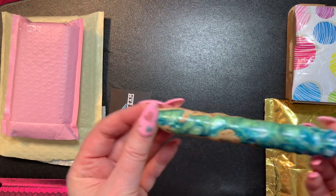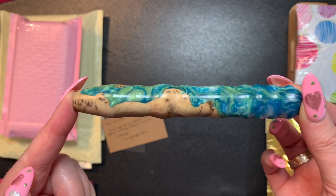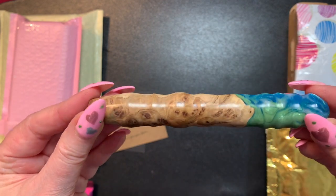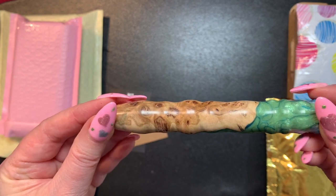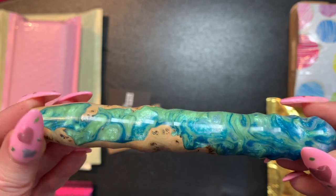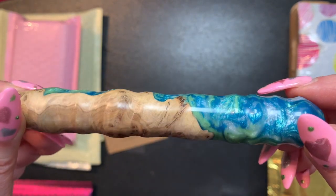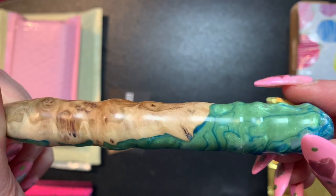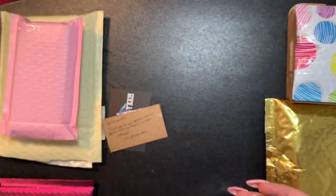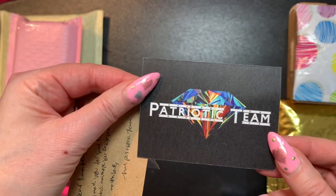Here is the pen. I just thought it was really cool looking - it's pearlized, it's got a bunch of different colors, it's a beautiful hybrid pin. I just thought the shape was cool and I love how sparkly and beautiful it is. I got this one from the Patriotic Team.